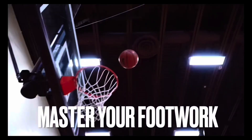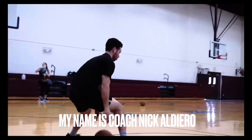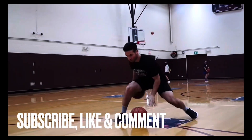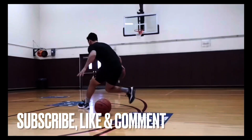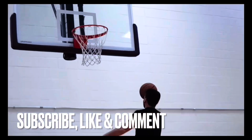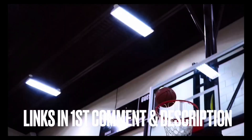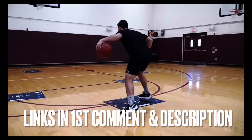In this video you're going to learn how to master your footwork with attention to detail. My name is Coach Nick Aldero. If you haven't done so yet, please subscribe to the channel, hit the like button, and leave a comment asking any questions that you might have, or let us know about a video that you would like to see.